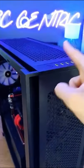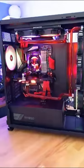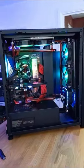Pray to the PC gaming gods that your PC actually works by turning it on. Let it light up and come alive. This is my latest water-cooled custom loop.